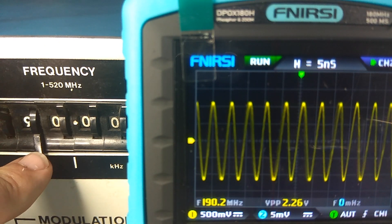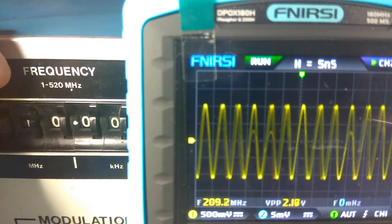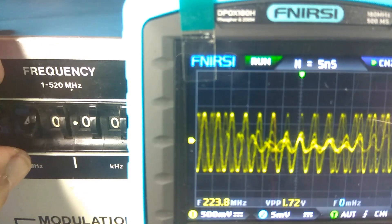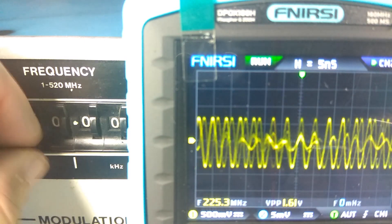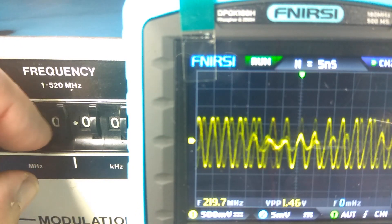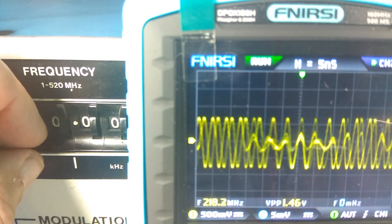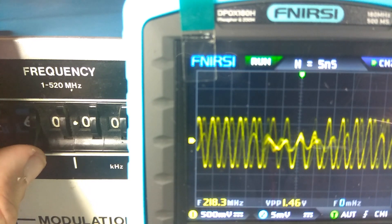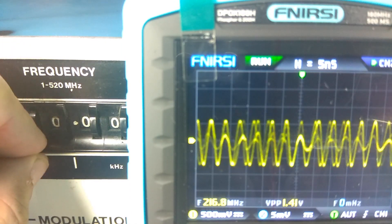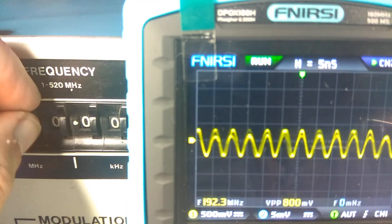190, and 200 — continuing beyond the rated limit. Okay, it is higher than half of the sampling rate. That's why it is not a real signal on the scope. But for indication — is there any signal or not — it is still usable. Up to 300 MHz.